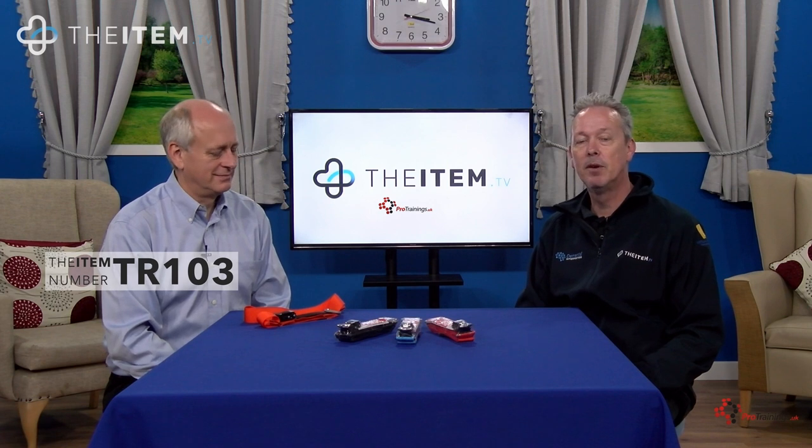Hi, this is item number TR103, and it's the Rapid Stop Tourniquet. And with me from Pro Trainings is Keith. First question, Keith: what is a tourniquet?